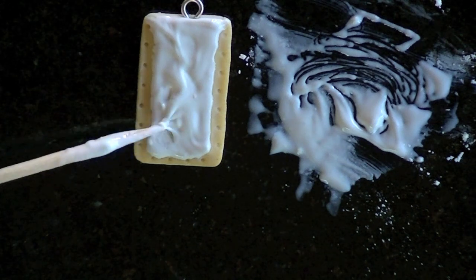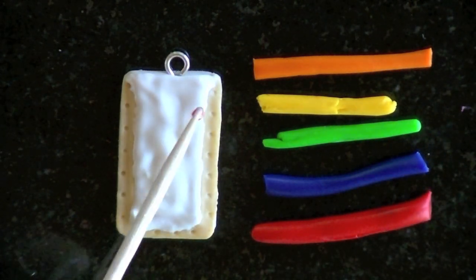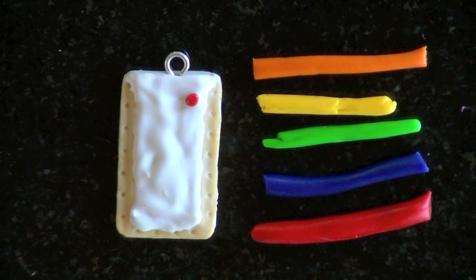And once I've spread out the frosting, I'm going to add rainbow color sprinkles to make it look like a confetti cupcake pop tart.